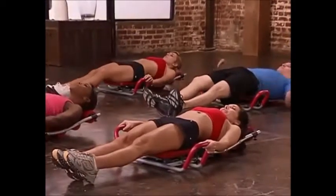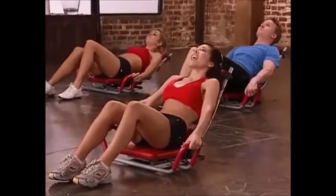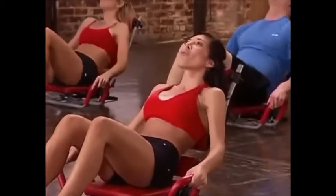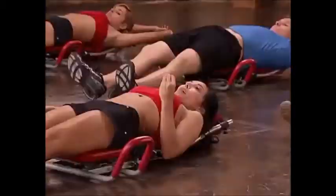We're going to do one more set of those. Feet flat on the ground, elevated — here we go: 8, 7, 6, 5, 4, 3, 2, 1. Great job, recline back, extend, stretch those abs — really make sure you're engaging your core the whole time.